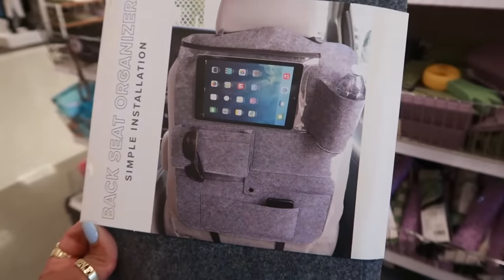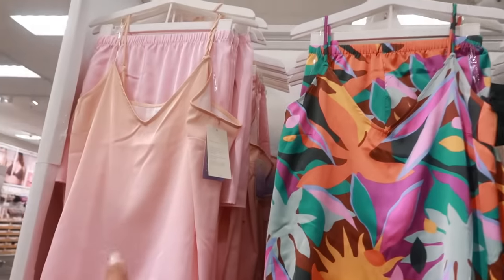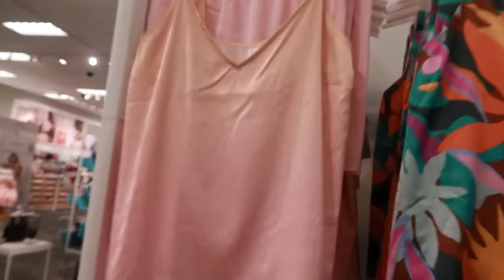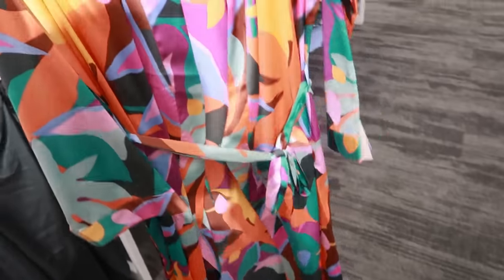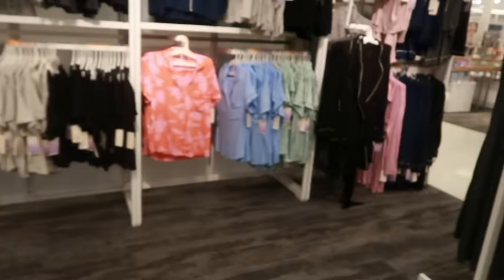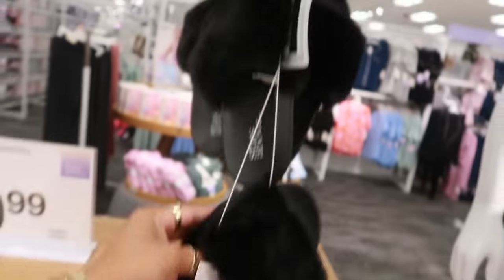I'm trying to decide if I want one of those. Oh, I like the Stars Above robe — look at that! And there's a whole little pajama set too. The set comes in a star print and an orange-to-pink gradient — both $20 for the top and shorts. I think I want to grab the pajama set for $20, not the robe. They have a few different Stars Above pajama styles.